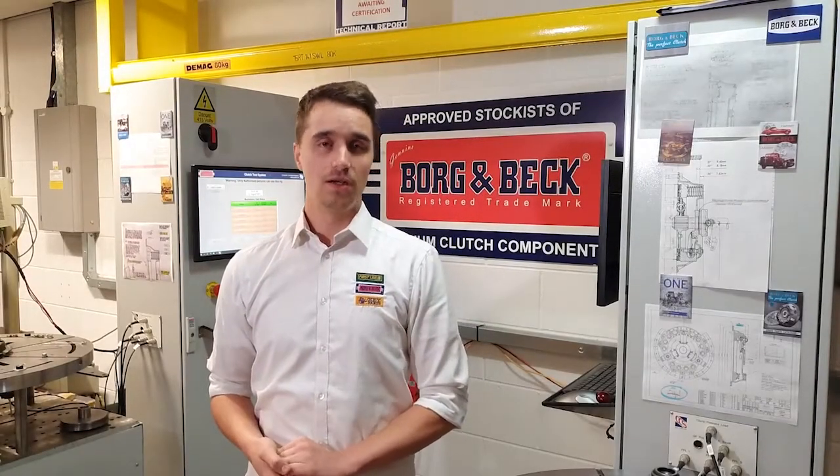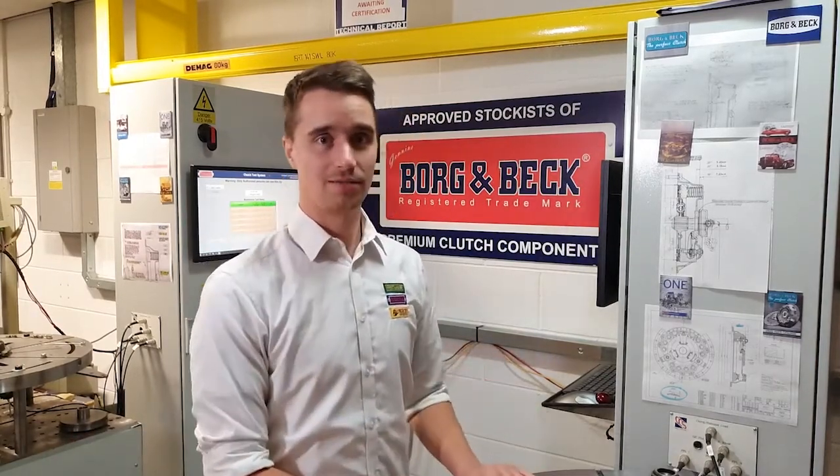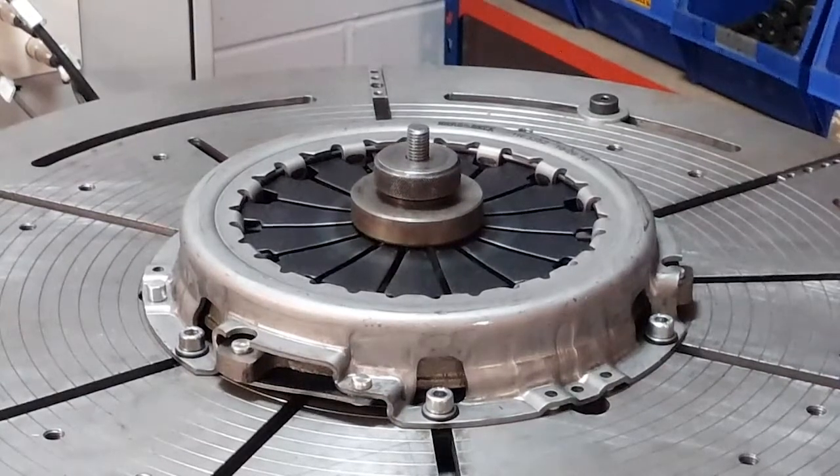Here in the Borgenbeck Technical Centre we can test all characteristics of the clutch to ensure it performs to the OE specification and tolerance. We have three main test rigs, the first being the cover. We test the three main characteristics of the clutch cover.